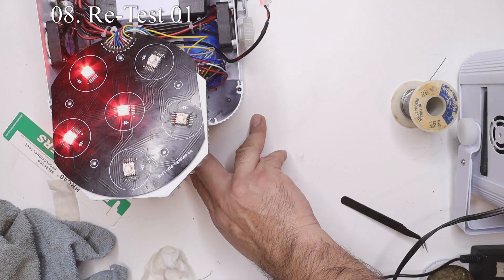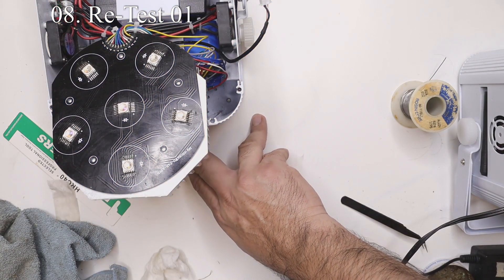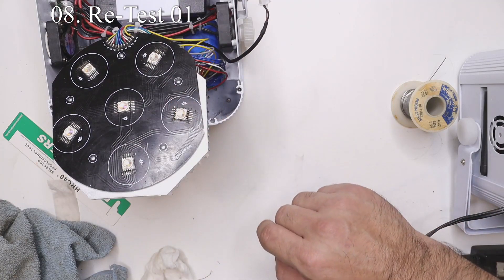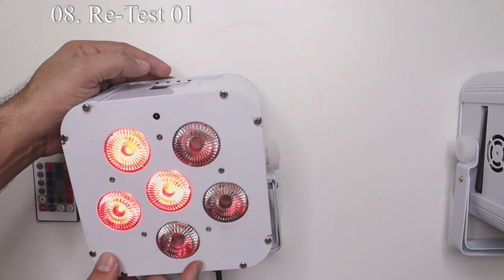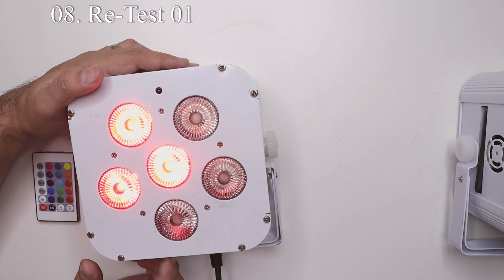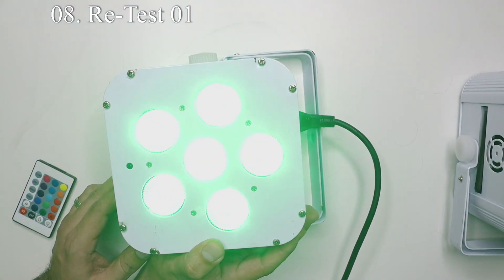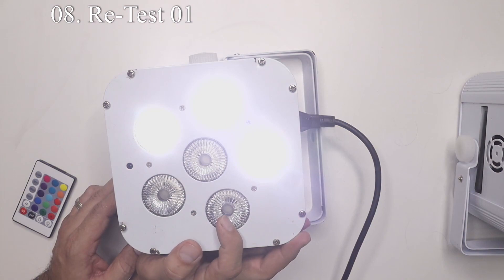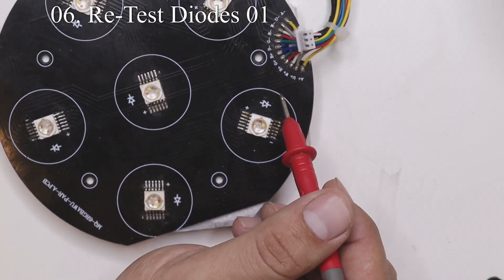It's time to test our work to see if we fixed any of the lights. Going through all the colors, we can see that all the white LEDs are now working correctly. But amber and purple are not turning on. To compare, we started with only three white LEDs turning on, and we also had three amber and three purple — and for some reason those have stopped working. We want to check all the diodes again one by one and do another visual inspection.